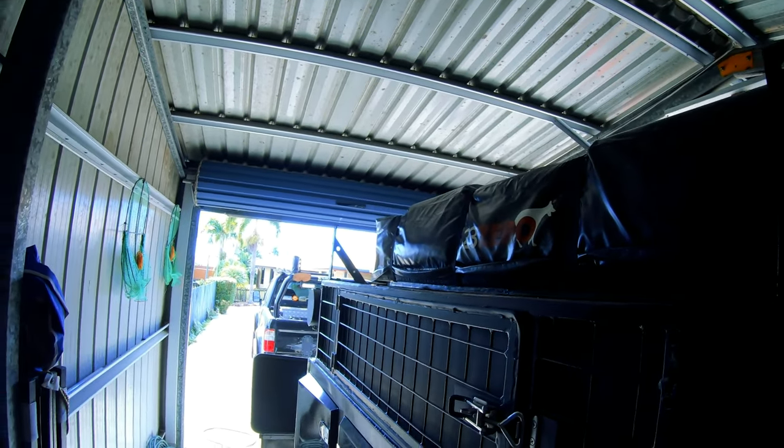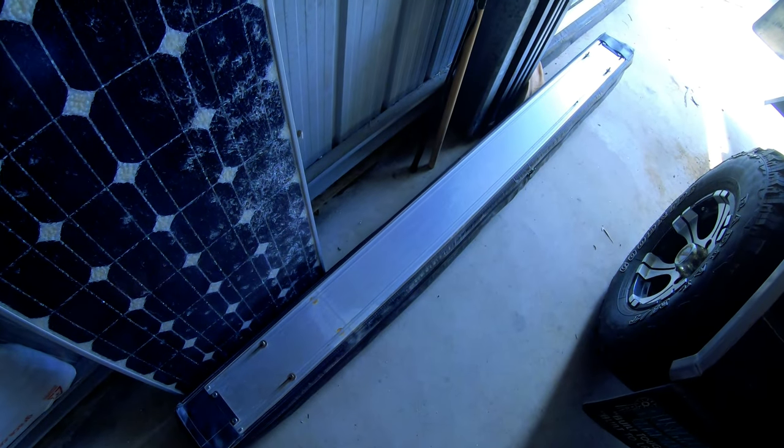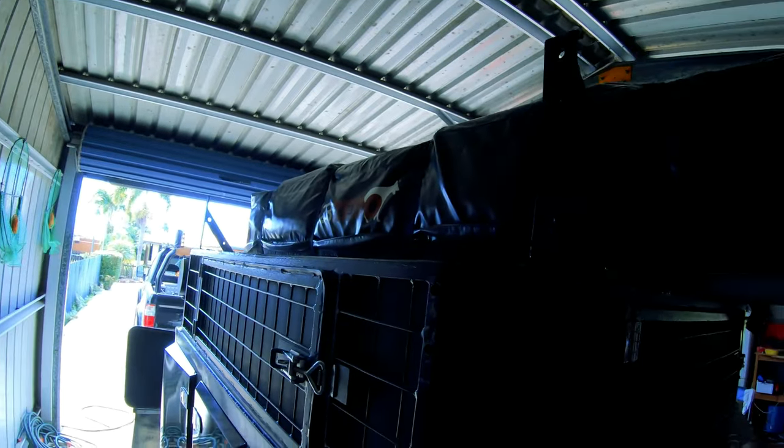I'm just going to get to mounting the Darche back up on it. I've got a new skin for it. After the last trip the rain caused a few little leaks in some parts, and basically we've known now for nearly 12 months that the canvas on the Darche has been a bit of a problem.